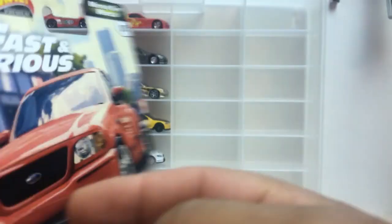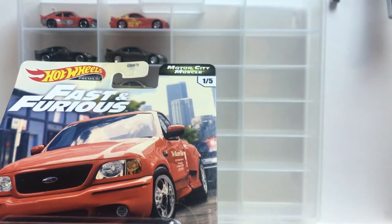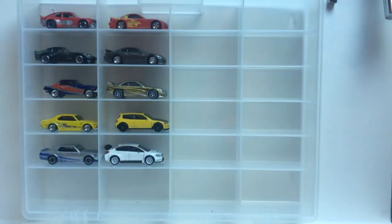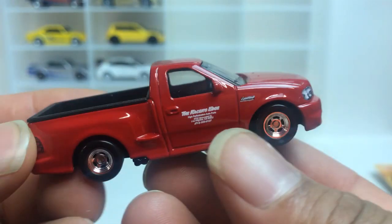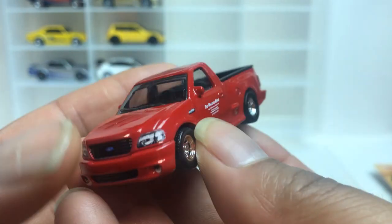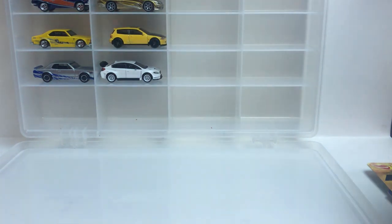These cars are some beauties. Up first, number one, we got the Ford F-150. Look at this thing — get it out of the pack, let's go. Check these wheels. This thing is beautiful, let's get up close. That is number one.